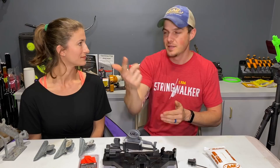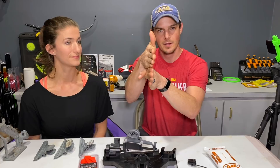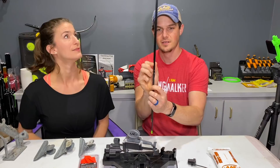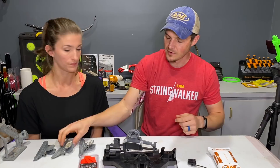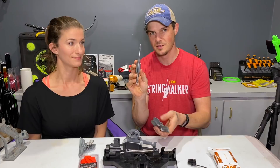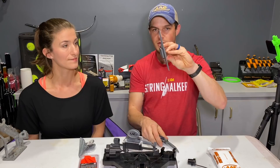You can have a straight clamp but offset it, and when you offset it, it cups the wind and spins the arrow. The negative to a lot of offset with a straight clamp is that it's only touching in the middle — you start losing contact. The solution is something called a helical. Looking at the difference between these clamps: one is straight and one is twisted. A helical wraps the vein around the shaft as you increase offset.